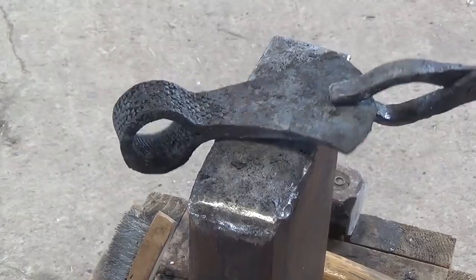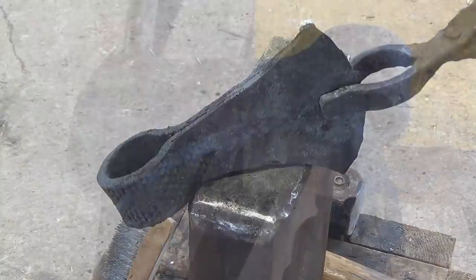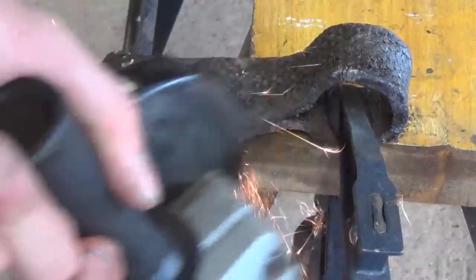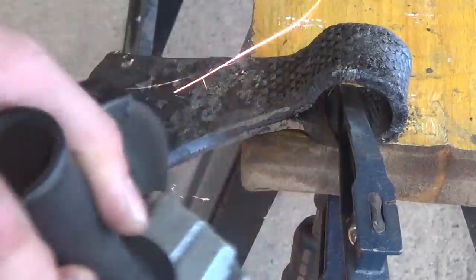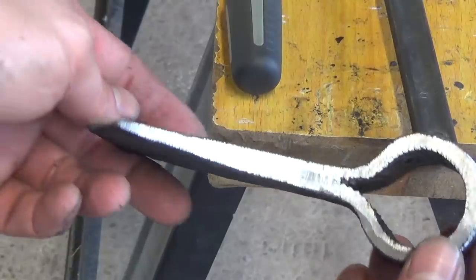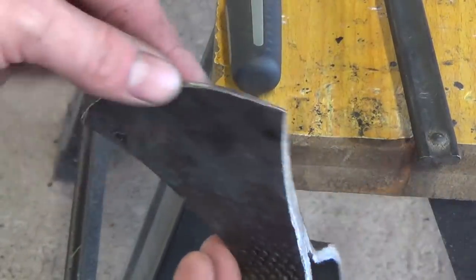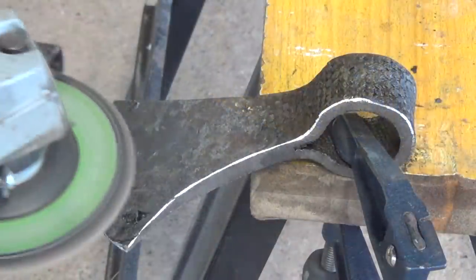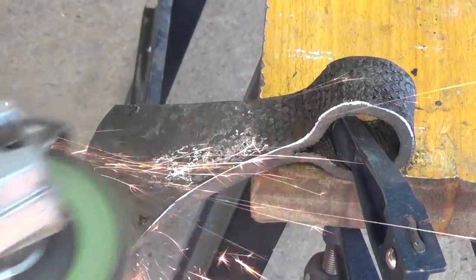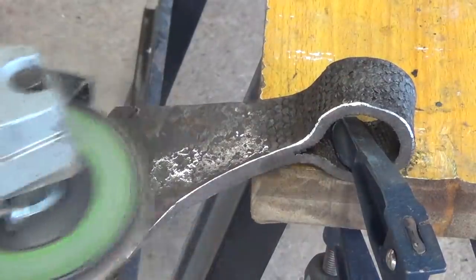Here's the tomahawk head after forging. Then I clamp it up again and use the angle grinder to clean up the profile. I then switch to a 120-grit flap sanding disc and clean off any scale and any of the really heavy forging marks.